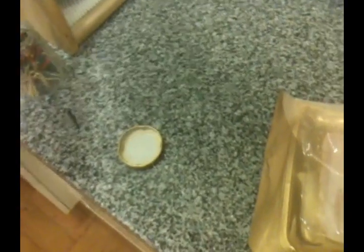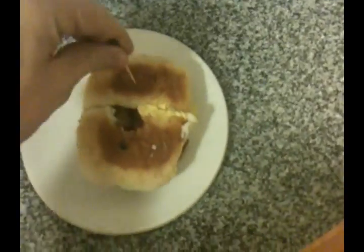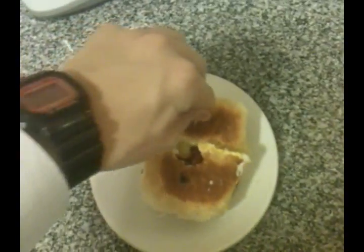That's one. Okay, right here. There we go. Two. Oh, I broke the egg — better for me.